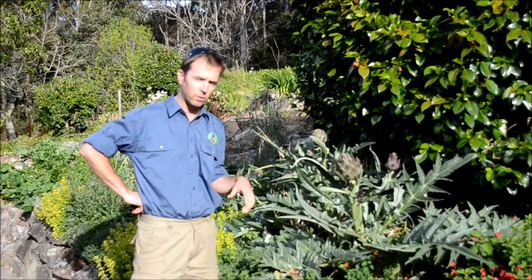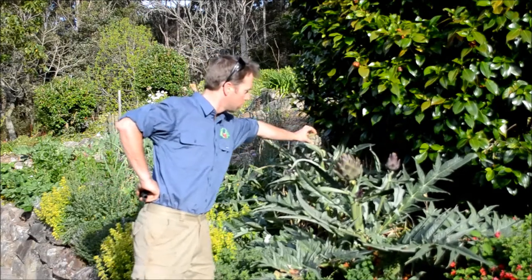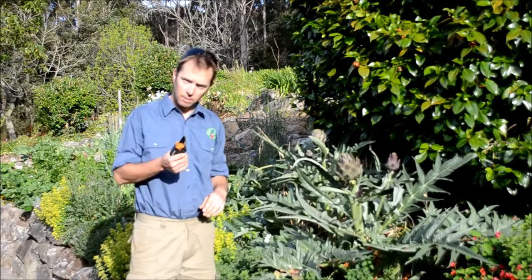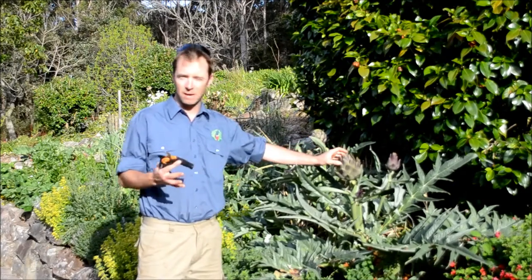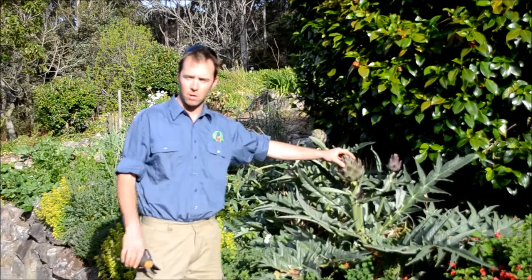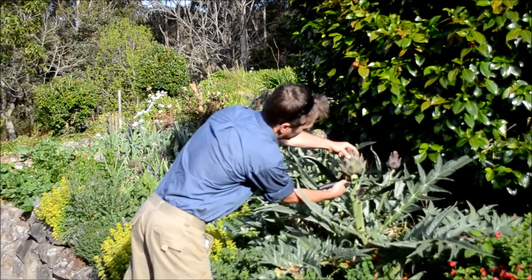This is late October so they're coming into flower. If you let them flower they're a beautiful flower, but we're interested in eating them. This one here we're going to cut today - it's probably gone a little bit too far. You want to catch it when it's nice and solid like this one just here. Again be really careful when you prune it. You want to have a pot of water on the boil ready and sit them in the water for about 15 to 20 minutes.